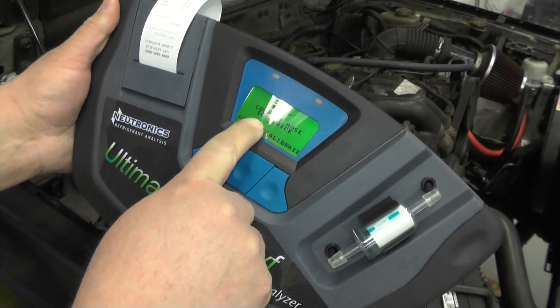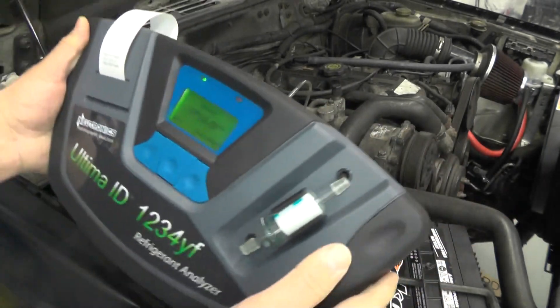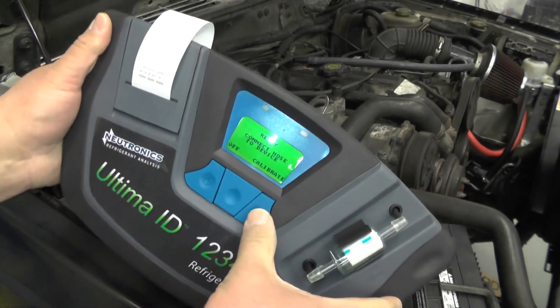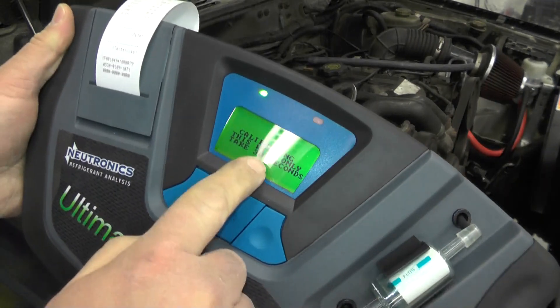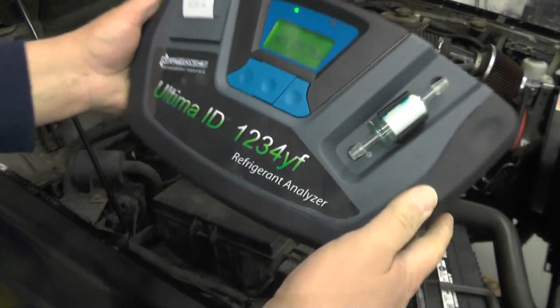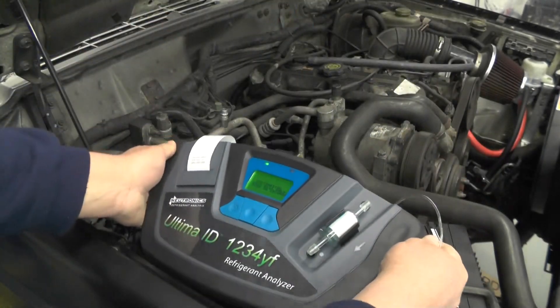The next step is a little calibration. Basically, do what the screen says — connect the hose to the device, which I've already done, and press calibrate. It says on the screen 'calibrating, this will only take 30 seconds.' So just set this down in a good spot.